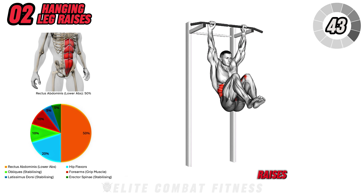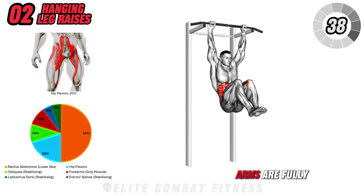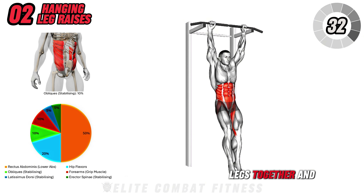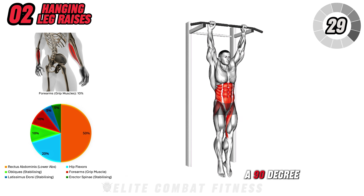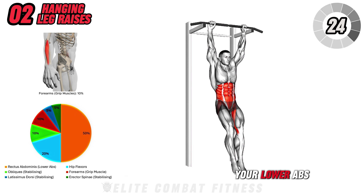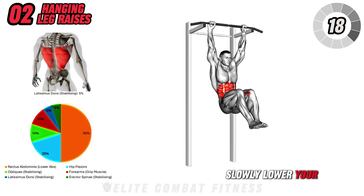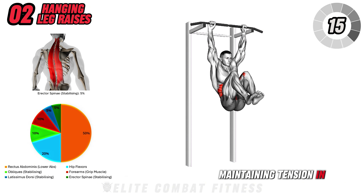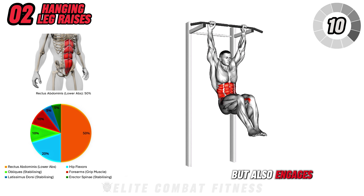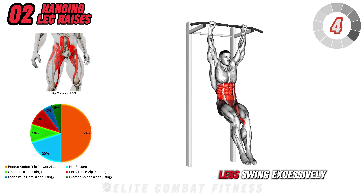Next, we have Hanging Straight Leg Raises. Hang from a pull-up bar with an overhand grip, making sure your arms are fully extended and your body is straight. Engage your core and, keeping your legs together and straight, lift them until they form a 90-degree angle with your torso. As you raise your legs, focus on using your lower abs to initiate the movement, rather than swinging or using momentum. Slowly lower your legs back down with control, maintaining tension in your core. This movement primarily targets your lower abs, but also engages your hip flexors and improves grip strength. It's important to avoid arching your back or letting your legs swing excessively.